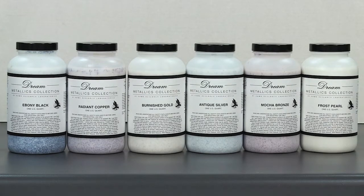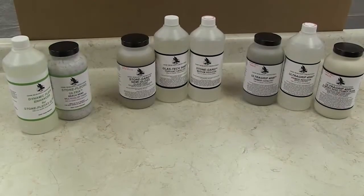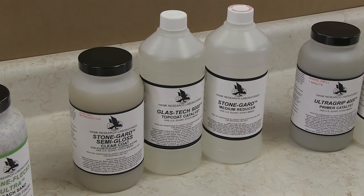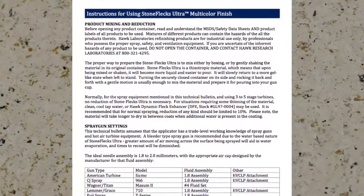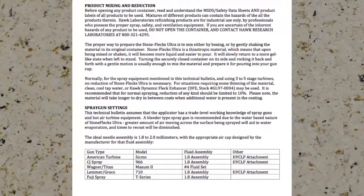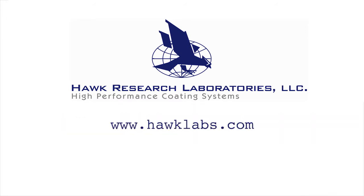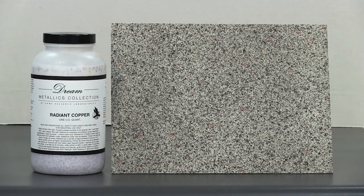This video will focus on the application of the Dream Metallics collection to a countertop which has been sprayed with Hawk Labs StoneFlex Ultra. The StoneFlex Ultra's improved formula means that you can complete a countertop refinishing job within one day due to the product's fast-dry, lay-flat, and ultra-smooth properties. To learn how to spray StoneFlex Ultra, please review our technical data guides and the Hawk Labs instructional video titled Countertop Refinishing Using Hawk's StoneFlex Ultra with Dynamic Fleck Enhancer, available at www.hawklabs.com. Using Hawk's Dream Metallics Collection, you will be able to add an array of different metallics over any color in the StoneFlex Ultra palette, creating a unique and luxurious appearance which differentiates you from your competition.